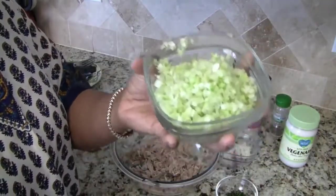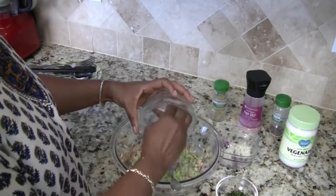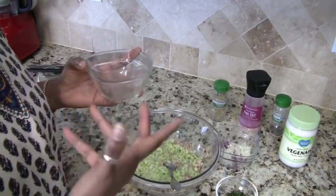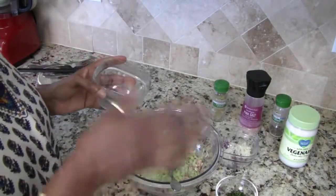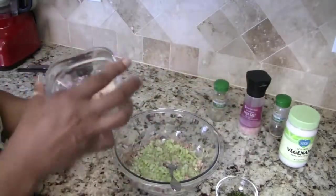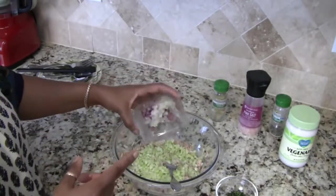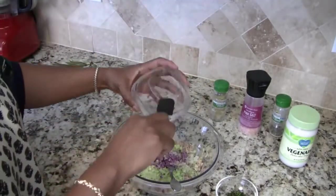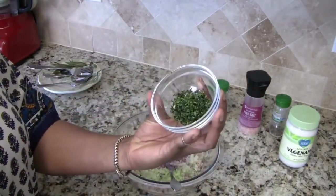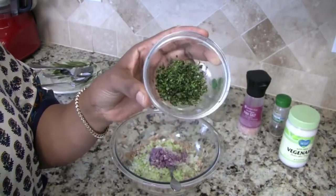What I have here are three stalks of celery, finely chopped. I like my salads — when I used to make chicken salad, egg salad, or tuna salad — with a lot of veggies and a lot of crunch. If you want to duplicate this, use as much or as little as you like. This is a quarter of a small red onion and a quarter of a small white onion. And this right here — I'd say about a tablespoon or tablespoon and a half of fresh tarragon, finely chopped.